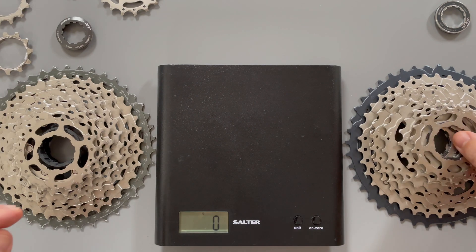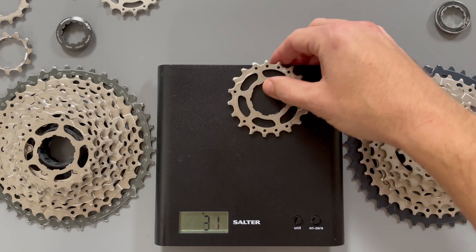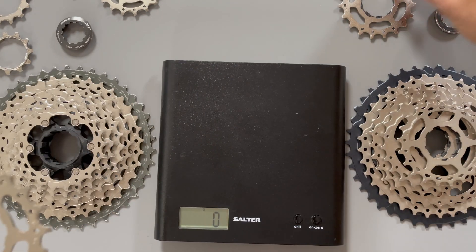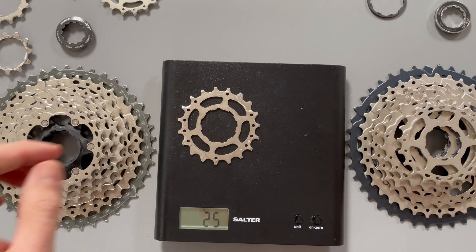19 tooth sprocket next then. SLX with the sprocket and the spacer is 26 grams. Moving on to the XT and there's no spacer. So let's go back to the SLX and find out what it weighs without the spacer — 25 grams. The XT is also 25 grams.